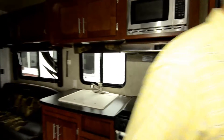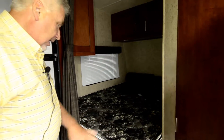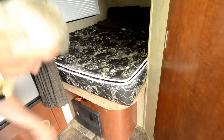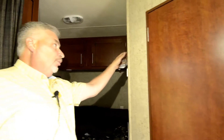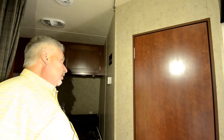One thing nice about this — you have your bed up in this corner and it's a full size. It also has a battery shutoff right here so you can shut off your batteries when you're not using it. This has a Go Power system, so it has a solar panel on the roof that's always keeping track of the voltage coming in and charges the batteries as it's sitting. As long as there's sunlight out, you're always going to have charged batteries.